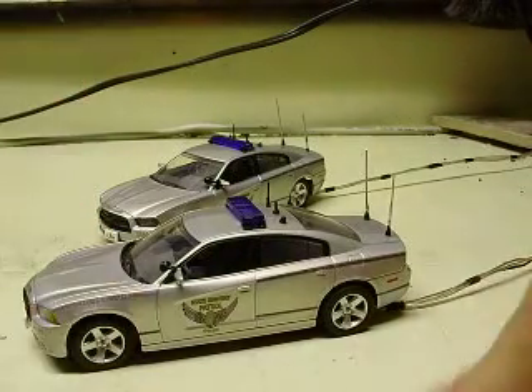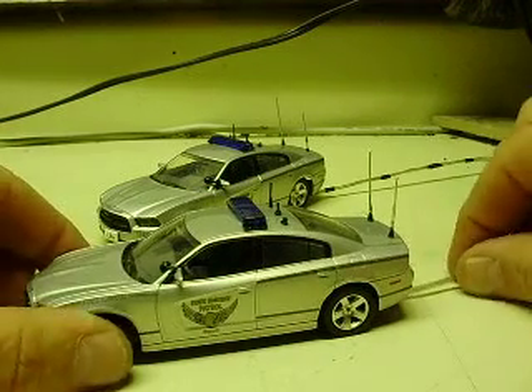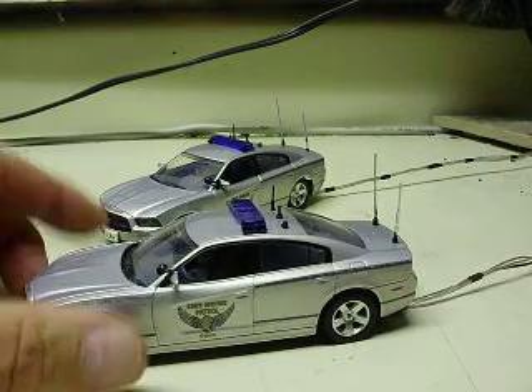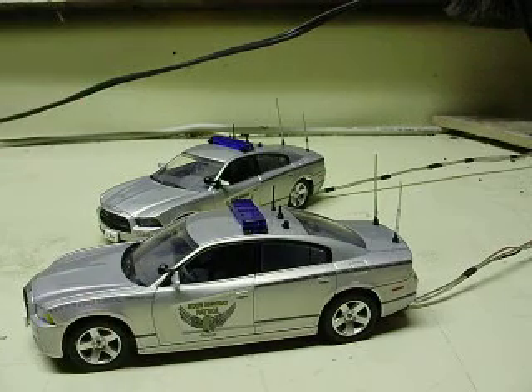So you can put the cover back over the base and display it just like it was from the factory. And then all you'll have is your wires — you can lay those back behind, or the battery holder, you can lay it back behind the case.